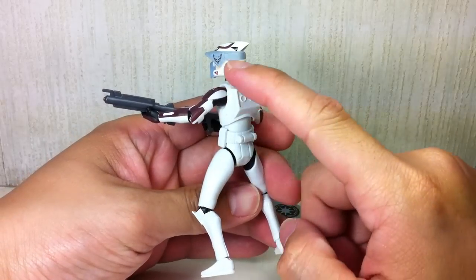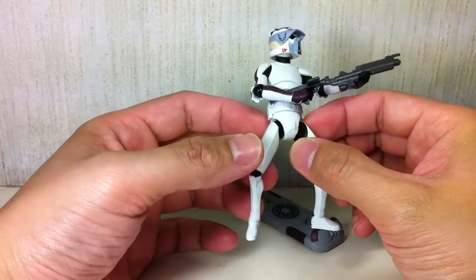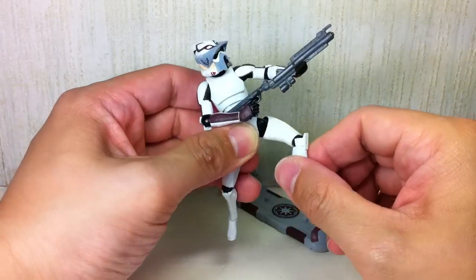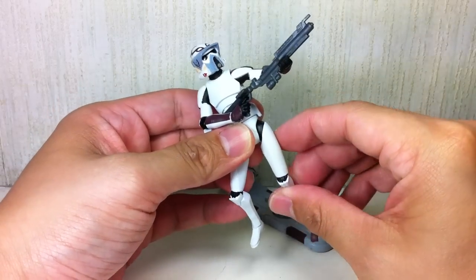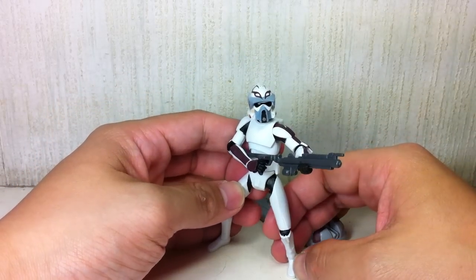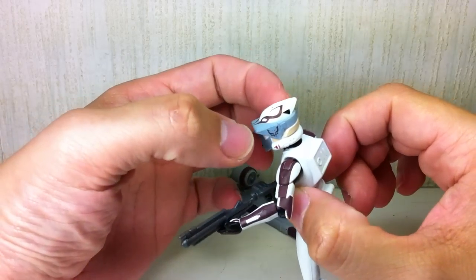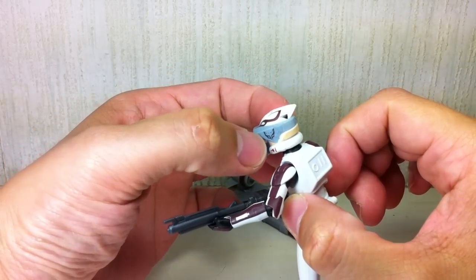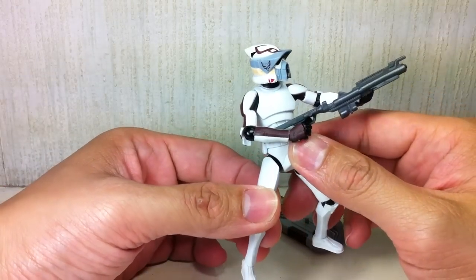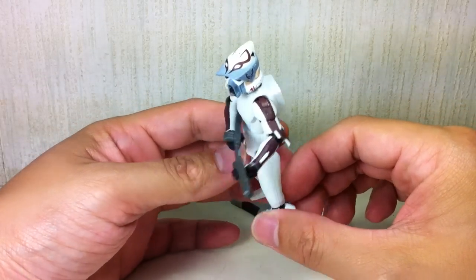You can articulate this guy in all sorts of poses. Great repaint on him — just fantastic detail. I really love what they did with this one. I like it a lot better than the one that came with the Republic Scout Speeder. That one was just poorly made — great concept, but poorly made. This one is excellent, with only a few very minor quality issues and no major problems with the paint application.